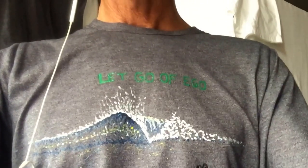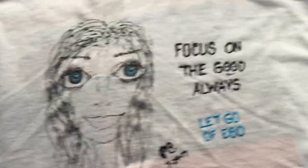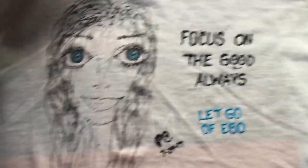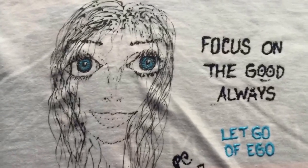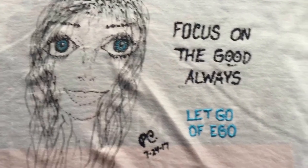I'm going to go over a new t-shirt that I'm working on. Pretty much it's done — I'll take them off and do a little highlighting. I'm going to show you a couple others. This is a new one I'm working on, a lightweight tee. It's really flexible. I just started this one today. Focus on the good always, let go of ego. I'm going to do some more highlighting on the eyes and maybe a little more on the hair.